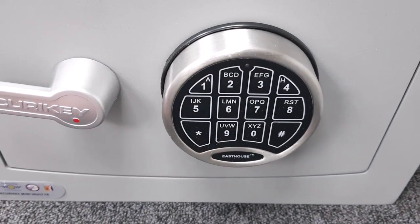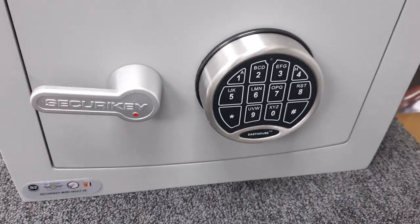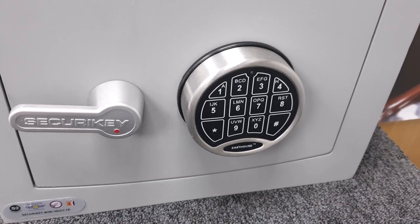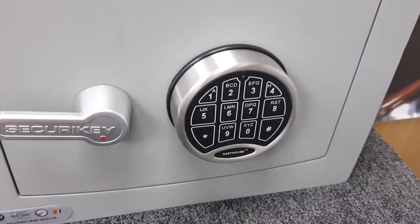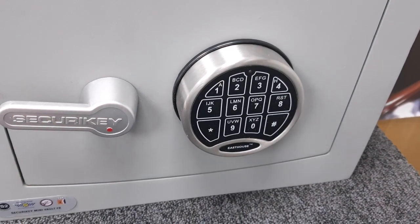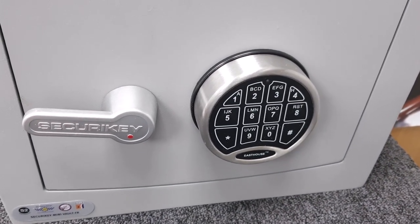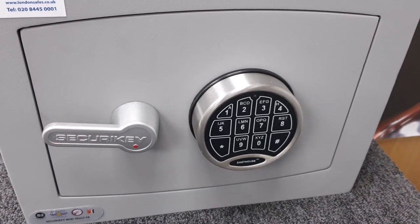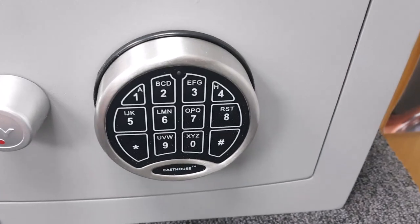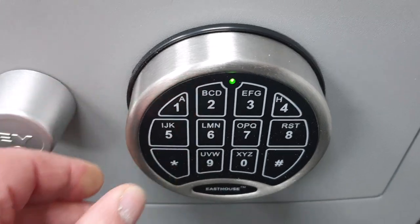I find the lack of an emergency key slightly disappointing. Having sold safes for nearly 30 years, people sometimes get in a muddle with or forget their code, and these keypads can eventually go wrong. Having a key to open it would be very useful. Message to Securikey: maybe look into adding an emergency key — it's a very good feature to have.